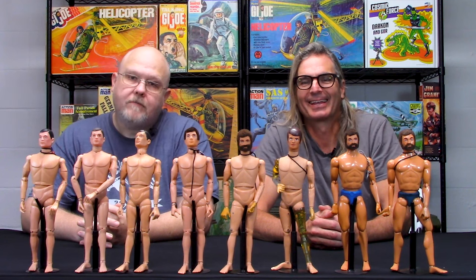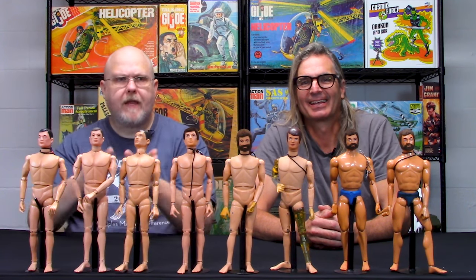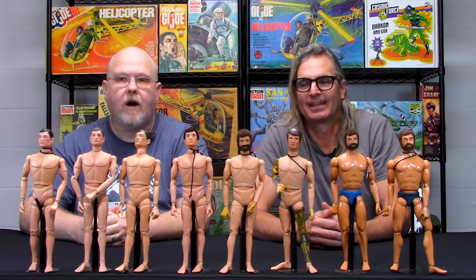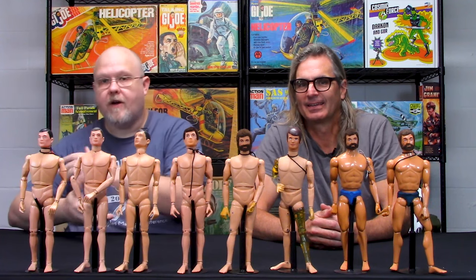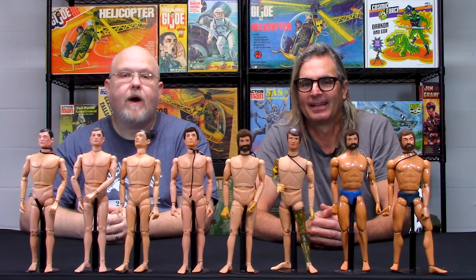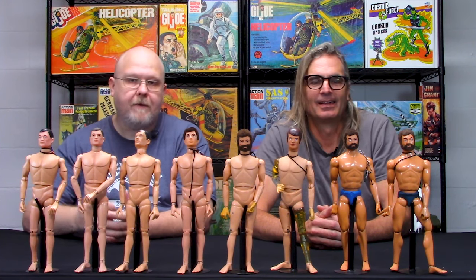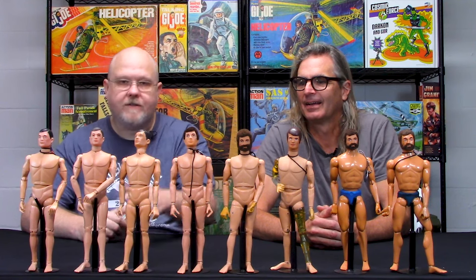Hey folks, welcome back to the Cotswold Collectibles YouTube channel. I am Greg Brown, the president of Cotswold Collectibles. A few months ago, we tried to do a video on vintage GI Joe bodies and the variants thereof, but we discovered that we had quite a few variants to discuss and we didn't have all the figures we needed. So we ended up capping that off and decided we're just going to start fresh from the top.